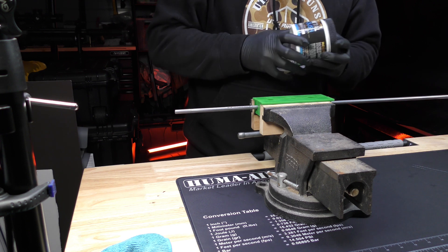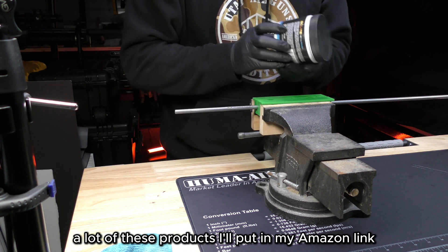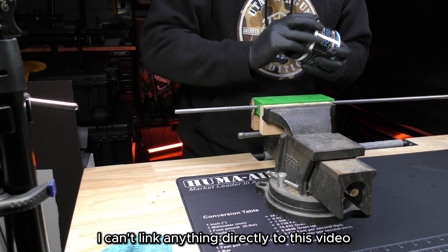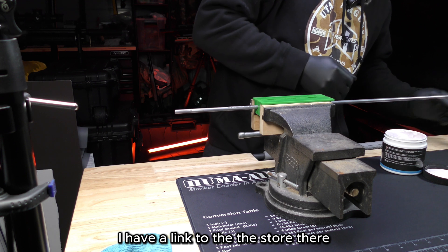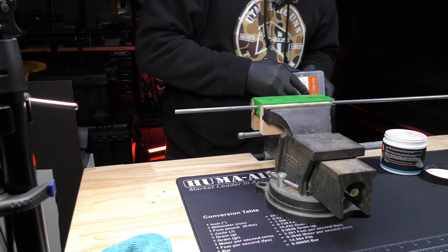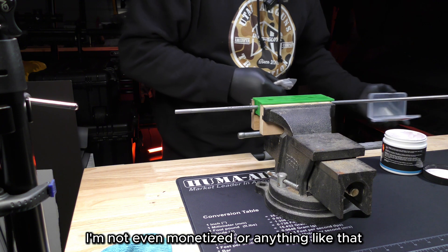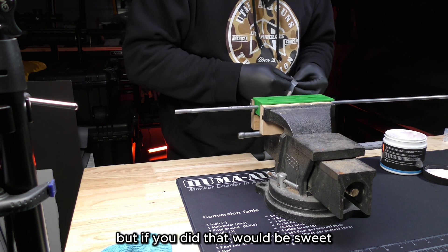A lot of these products I'll put in my Amazon link. I can't link anything directly to this video, but if you go to my main home page I have a link to the store there just in case you want to find anything. I'm not even monetized or anything like that, so it doesn't even matter if you do or don't — but if you did, that would be sweet.